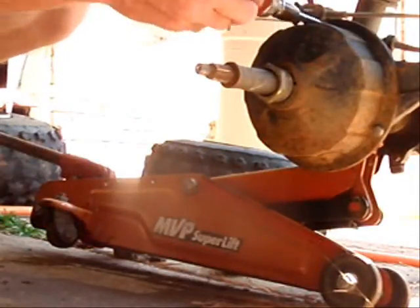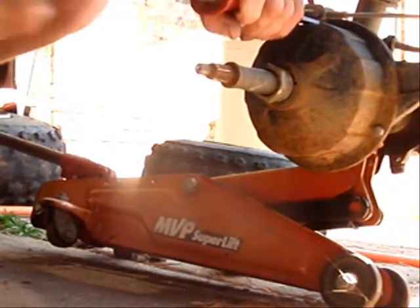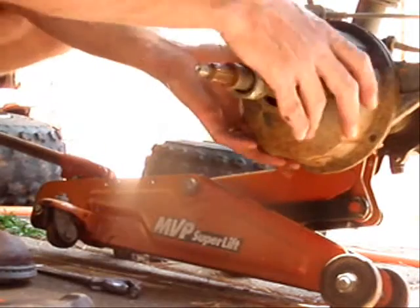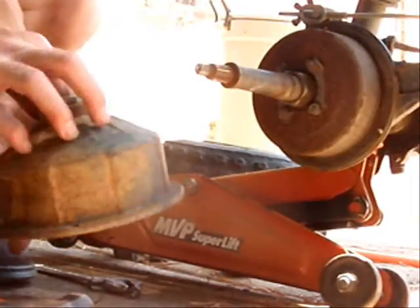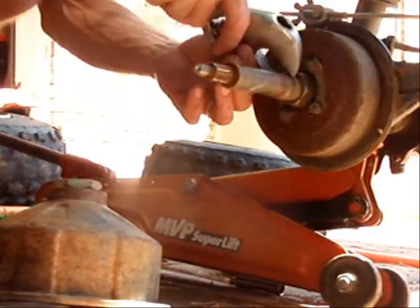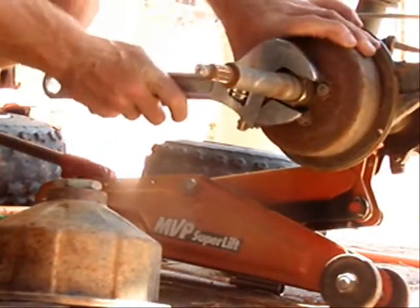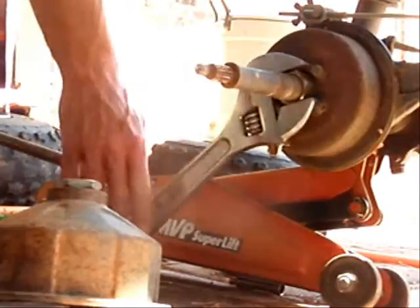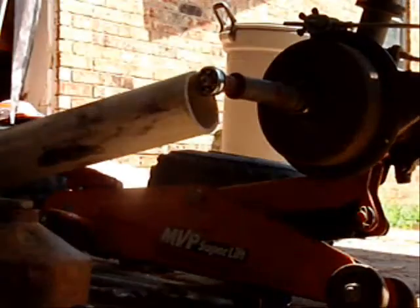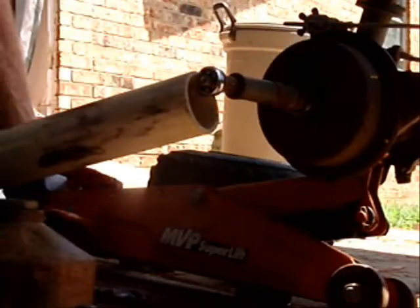Use an impact screwdriver, hammer screwdriver, to get the brake housing off. I put a 3/4 wrench inside a plastic tube, tighten that nut, got a big crescent wrench, and she popped loose.